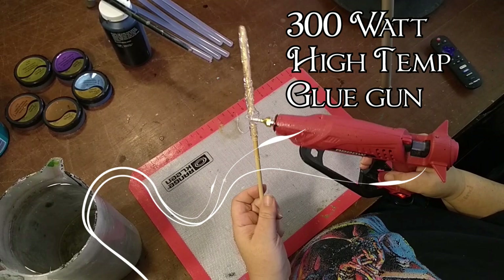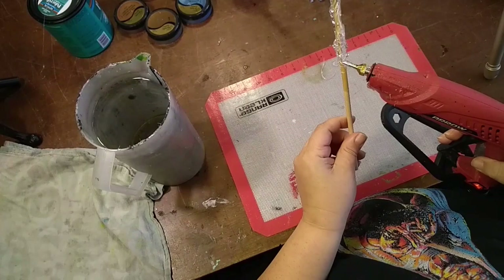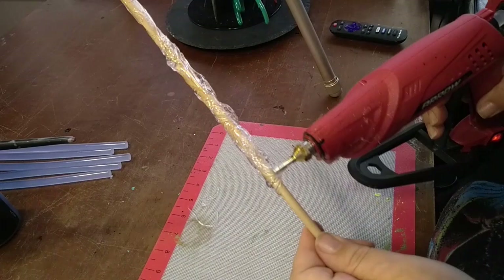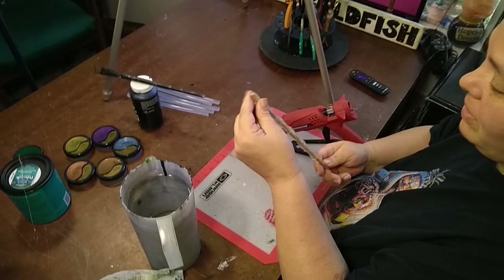I do use a high-wattage glue gun. I burned through a lot of the glue guns you get at craft stores and found I needed a beefier one. I prefer the pointier tip — it helps me create really organic structures. I'm looking for valleys and ridges in the shape of the wand and that tip gives it to me. I can use my hands to create a higher mountain ridge, then dry it off and continue.